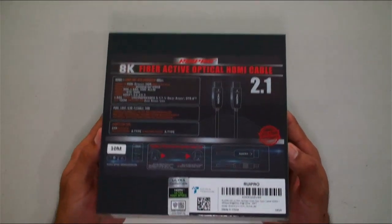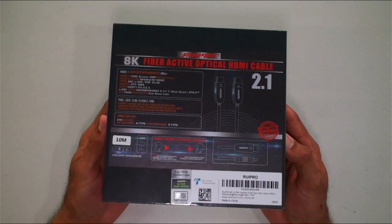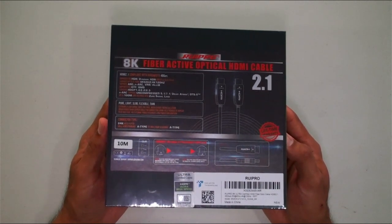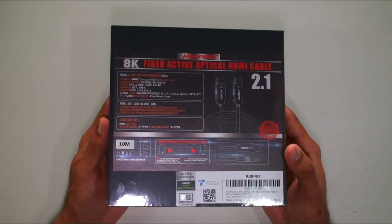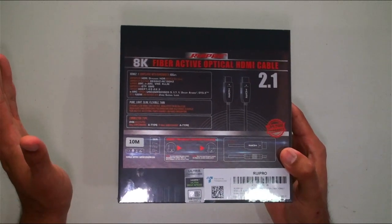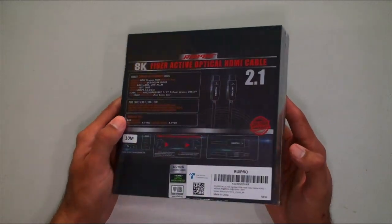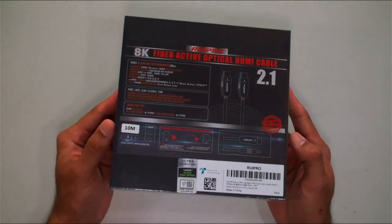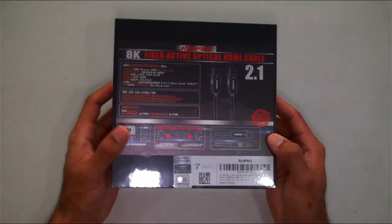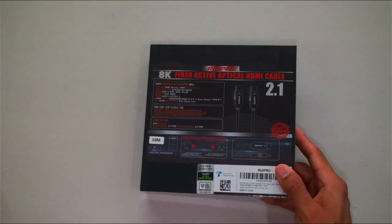Here's the box right here — 8K fiber optical HDMI cable. This has eARC, VRR, and ALLM for all us gamers out there, uncompressed audio, and it'll pass signal up to 100 meters with zero signal loss. It's a very thin cable so you can pass it through walls, ceilings, anywhere you need to get it. It's also certified to guarantee the highest quality.